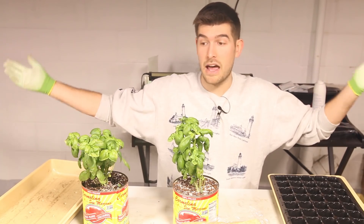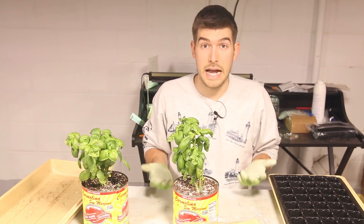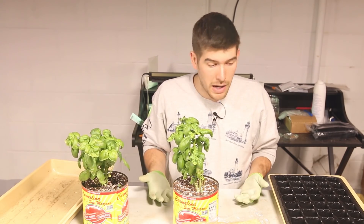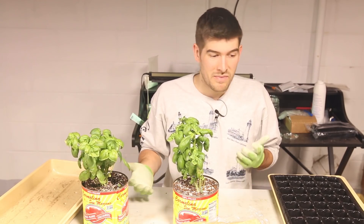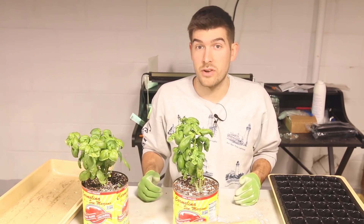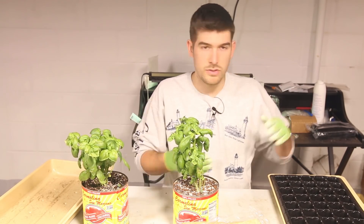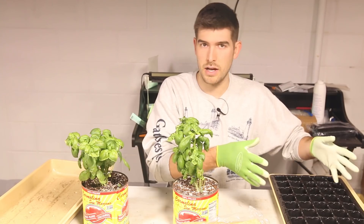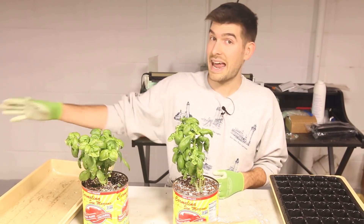It sounds like I've been doing a little too much research into this category — and that's because I have. I've been trying to find the best propagation system out there because I do a lot of it. On a yearly basis I propagate anywhere between 300 and 500 cuttings, which for a hobbyist gardener means those small setups just aren't cutting the mustard. And the big setups are like $300 to $500 — not into that.